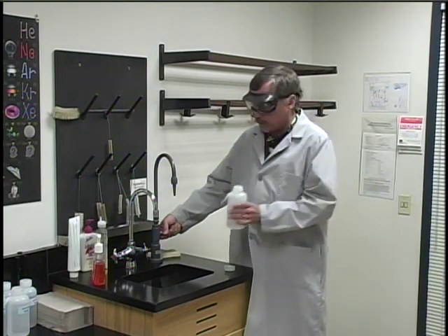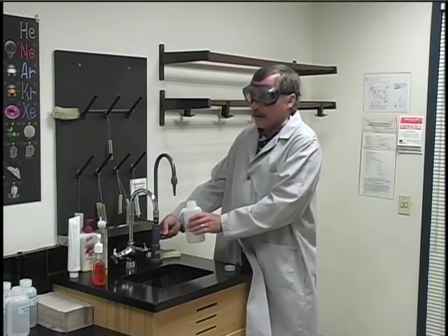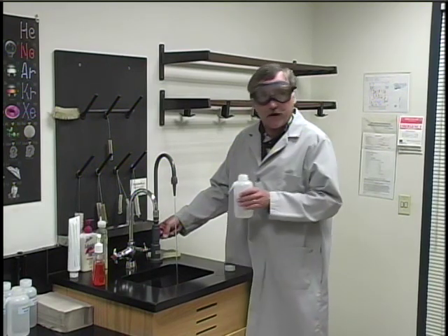When you do go to fill the bottle, you need to turn this handle very slowly because the water comes out rather quickly, and if you turn it too far, you might end up with an accidental safety shower.